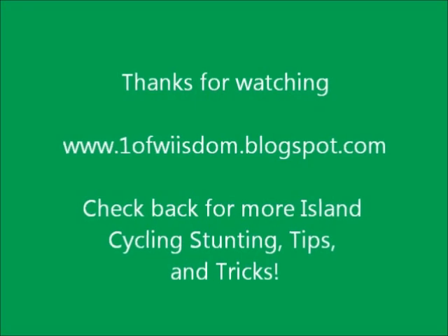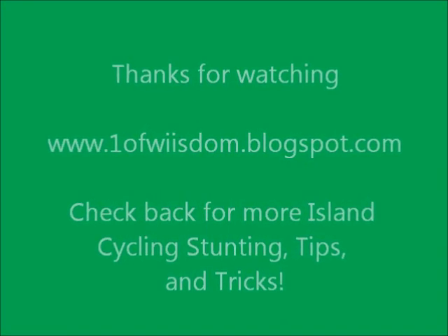If you've got any questions, feel free to leave me a comment and I will help you out as best I can. Thanks for watching.